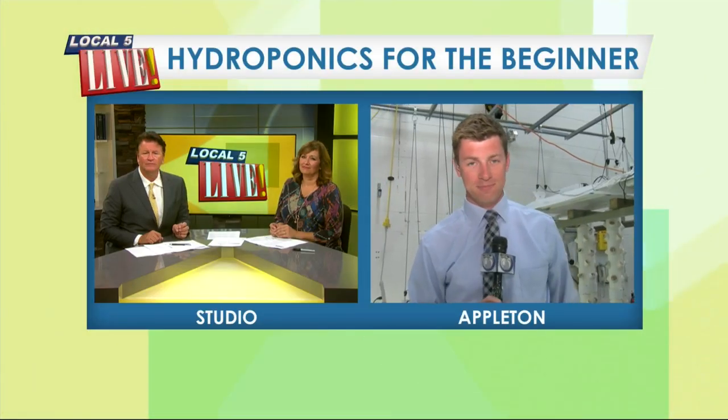Unfortunately, we have run out of time. But we have another segment coming up where we can tell you how you can get involved and everything you can learn here in the class. Gardening doesn't have to end. No, it doesn't. We'll be right back.